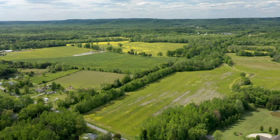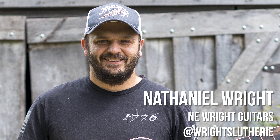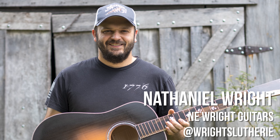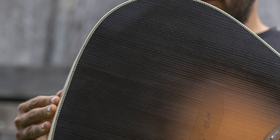Way out in Southeast Tennessee, somewhere between Nashville and Chattanooga, lives one of the best guitar builders in the world. Nathaniel would not say that about himself because he's far too humble for that. But as someone who has loved and cherished and chased guitars for over 20 years, Nathaniel Wright is building some of the best guitars in the whole world.